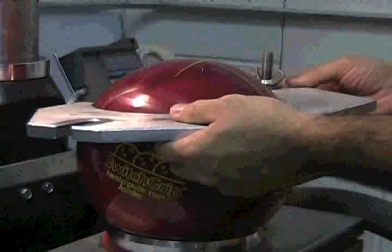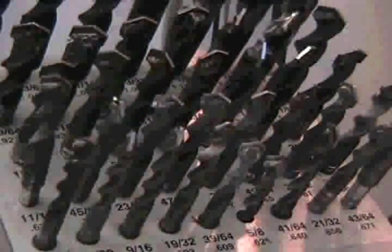Securing and centering the ball into the drill press using the pro shop operator's favorite method is preferred. The bowler's actual thumb drill size and pitches are then used to center the thumb cut edge.